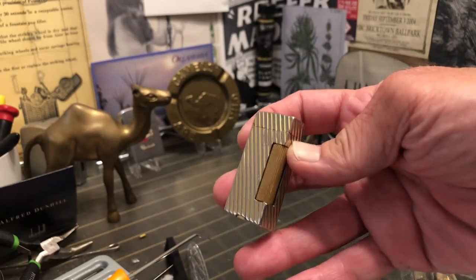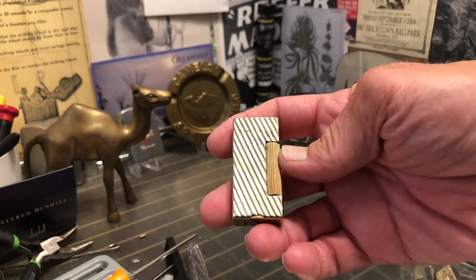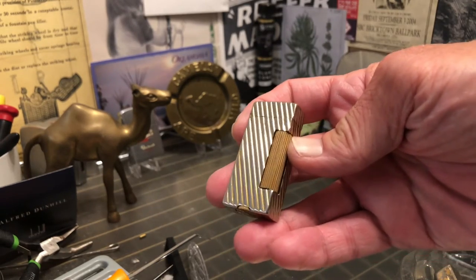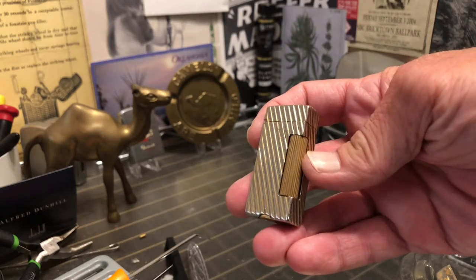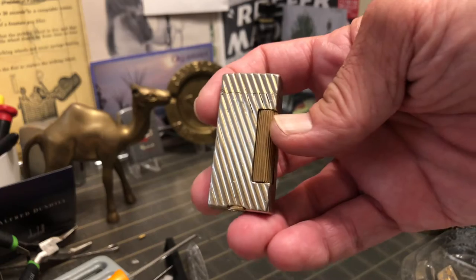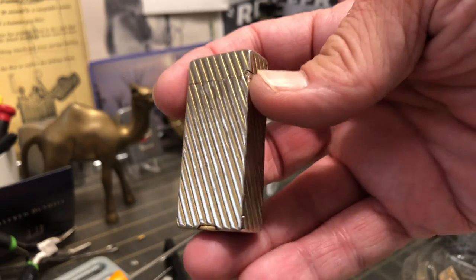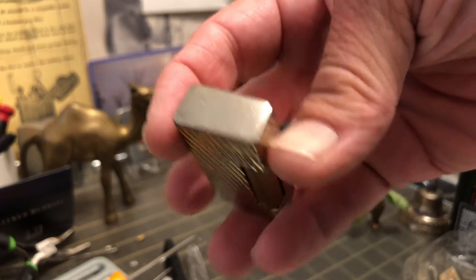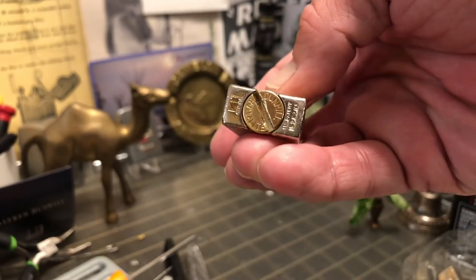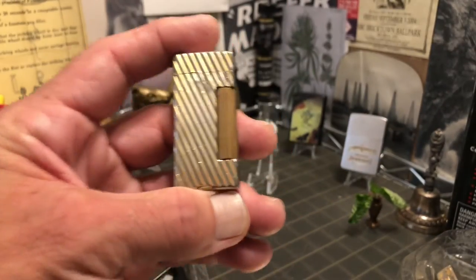I'm not exactly sure about the year. When you look up Dunhill lighters on the Volker Putz Museum website, he has six small roller lights listed, but he doesn't have this particular model. I don't believe he had this particular model in the full size either, but he had them all listed as circa 1940.